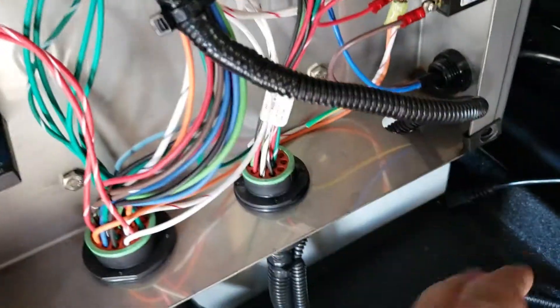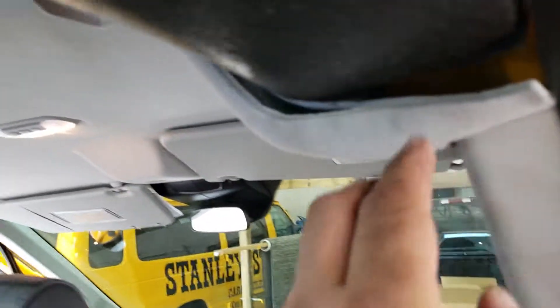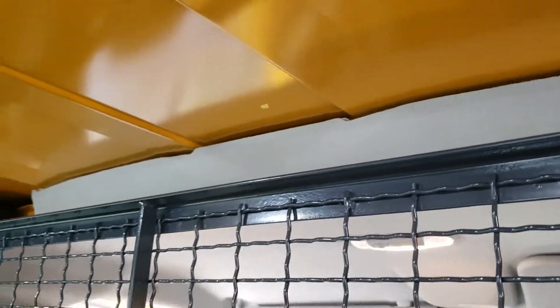I tapped on it right there, fished my wire, put some loom on it, and then fished it up through the column up here. You can kind of see it right there. Then I fished it up on top of the headliner.